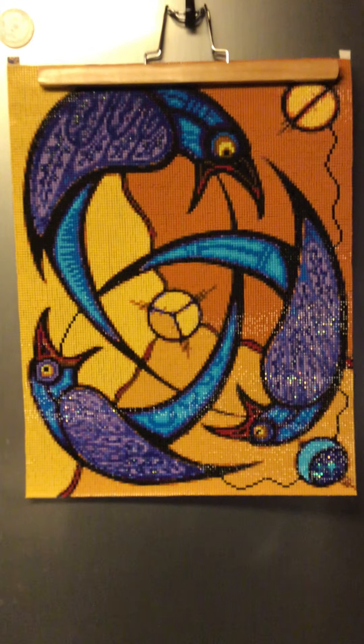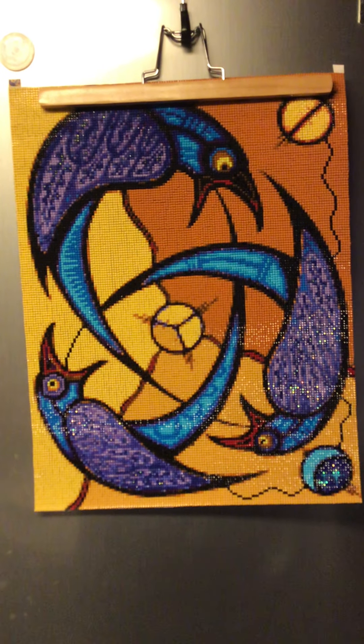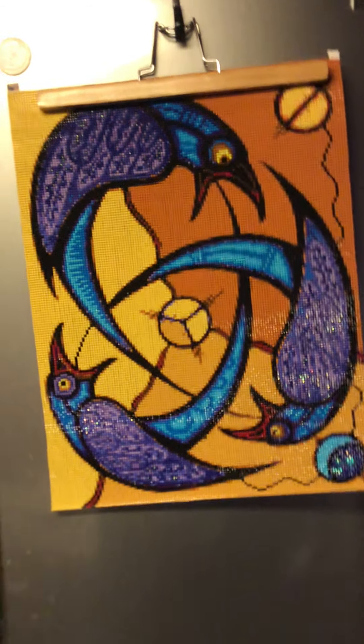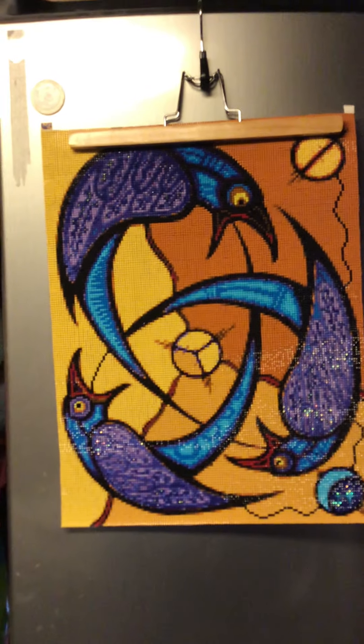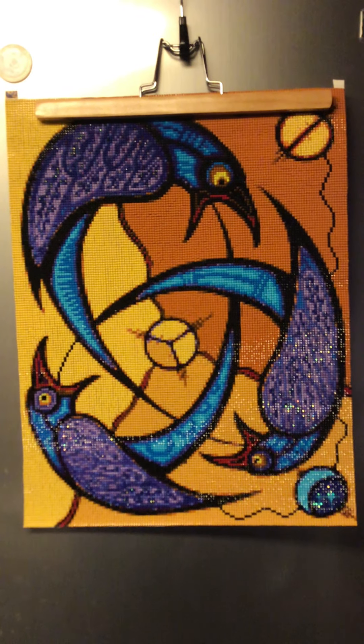I was able to multi-place — basically the whole background is multi-place. The only parts that aren't are the birds themselves and the little crack lines. It's the most enjoyable square I've ever done, the most fun I had doing a square.